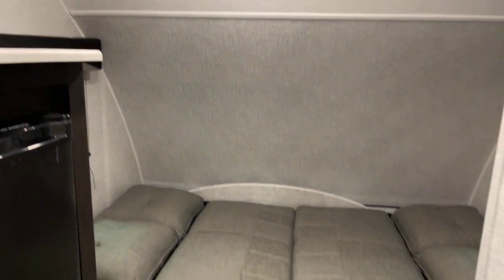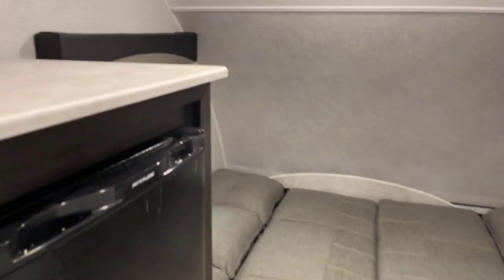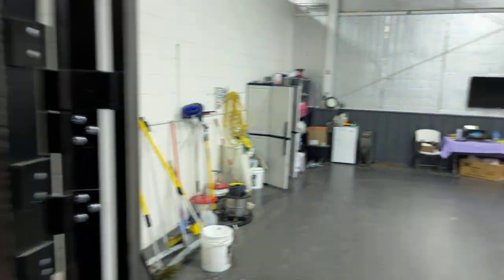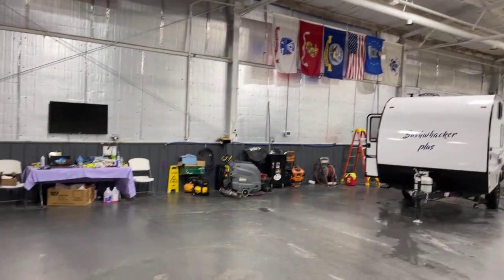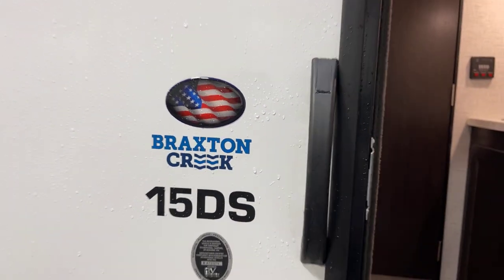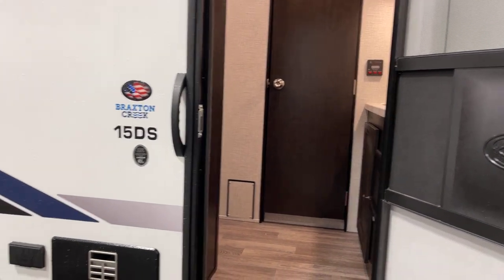The decor is very light, bright, and cherry-colored. A 12,000 BTU furnace rounds out the heating, and that is 12-volt operated so you can use it when boondocking. That about covers the 2023 Bushwacker Plus 15DS — correction, the 15DS. This presentation has been brought to you by Bish's RV of the Quad Cities.